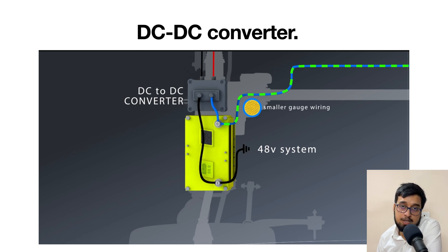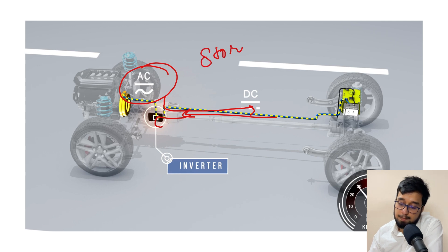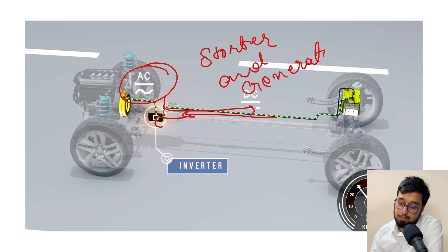So 48 volt technology does have a 12 volt architecture with it to support other components as well. The DC-to-DC converter helps convert 48 volt to 12 volt to charge and run the 12 volt system, because 12 volt is consumed by electronics in your vehicle to support comfort and convenience for you and your passengers. The second key component is the inverter, which helps convert AC to DC and DC to AC, to help it work as both a starter and a generator. We need to have a proper inverter to fulfill the requirements of this system.